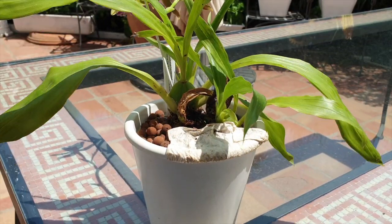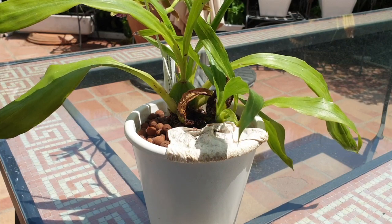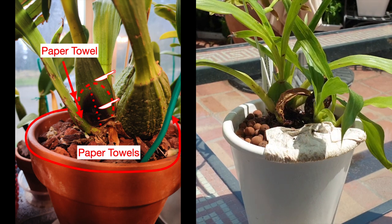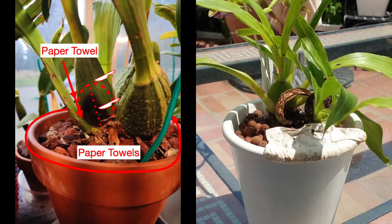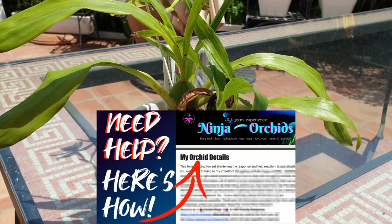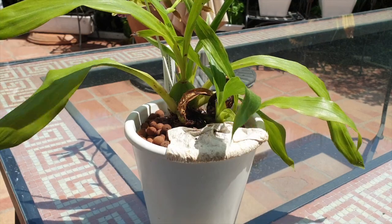I'll tell you how I dealt with my case based on my conditions, and I will show you images of Richard Lawton's case and what he did following some instructions and guidance — what he found and what his result is as well. You'll get a two-for-one regarding Zygopetalum rotting pseudobulbs, how to deal with them and not lose your orchid.